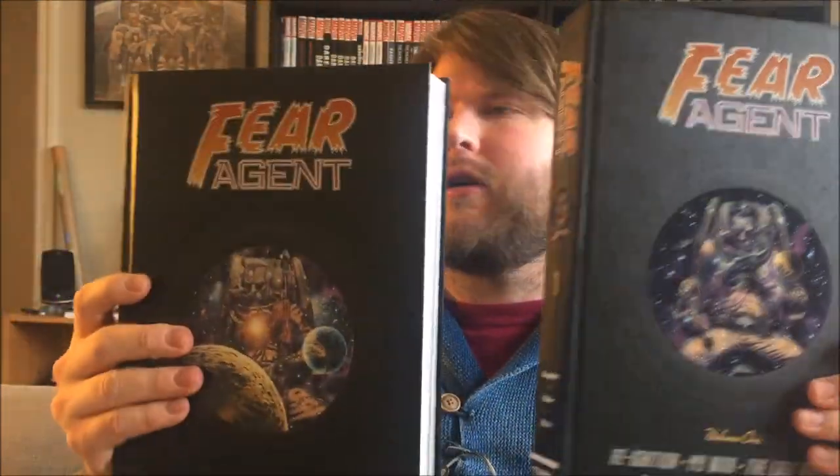They're really big. They are part of the Dark Horse Library Editions line, and they are the same size as a DC Absolute, if that means anything to you. I think right around 8x12 or something. Larger than a regular oversized hardcover, which is 7x11. So a pretty good amount of real estate — art space for these things to show off their full size. And they have a really nice binding.